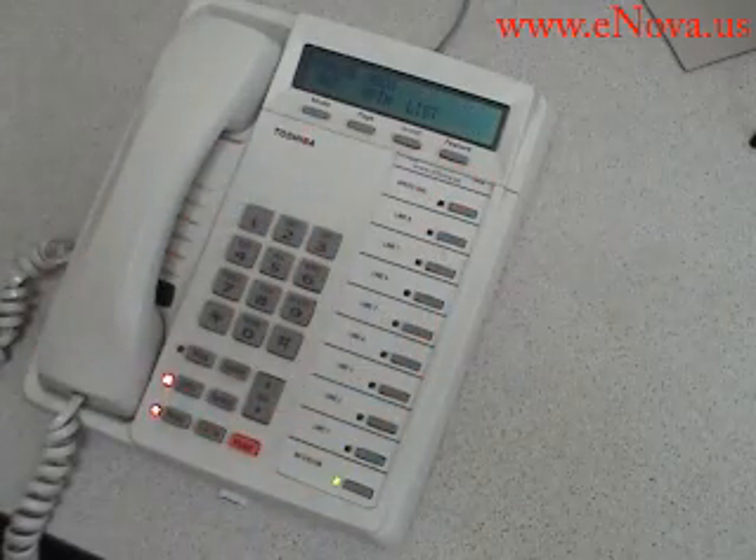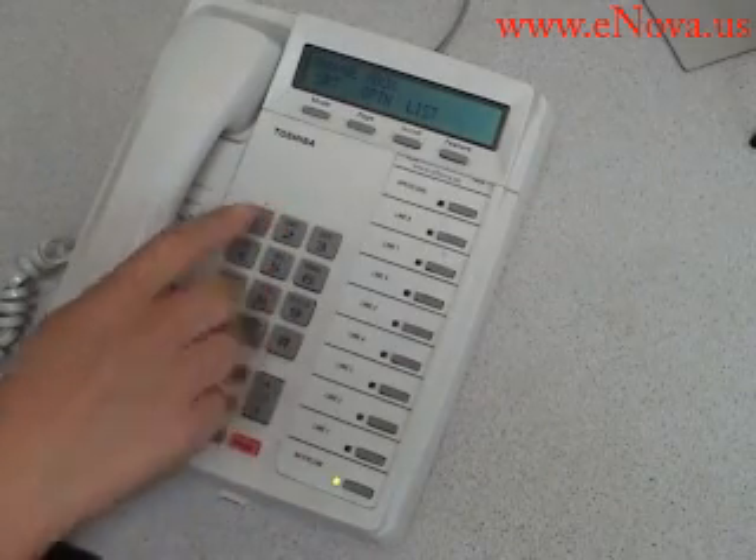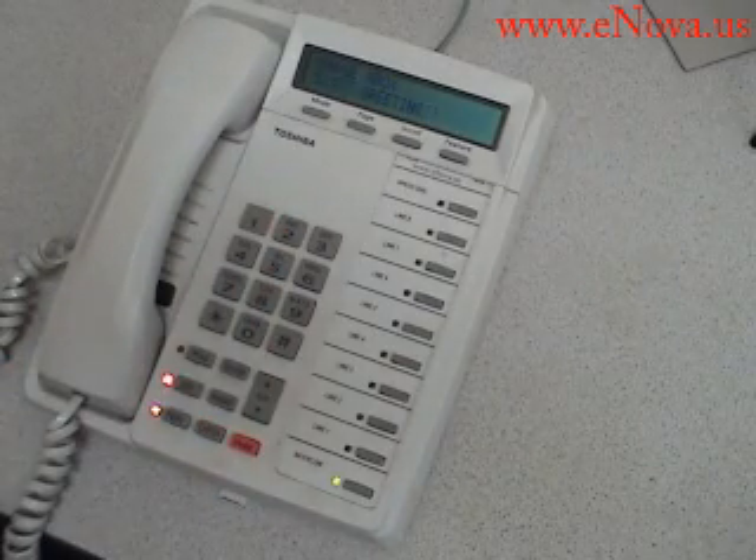I can also use these buttons up here. To change your user options, press 2. To manage your lists, press 3. To select a greeting, press 1 through 7.